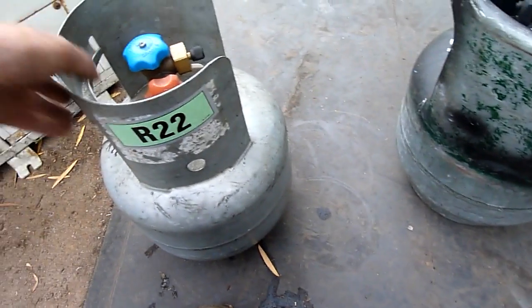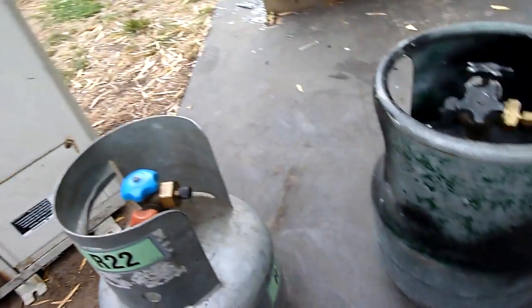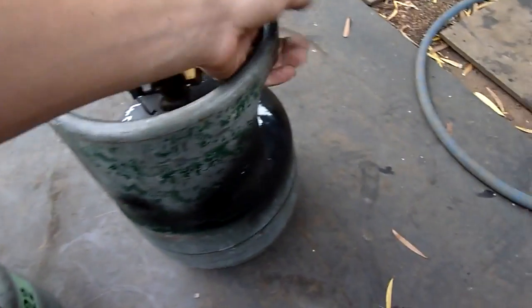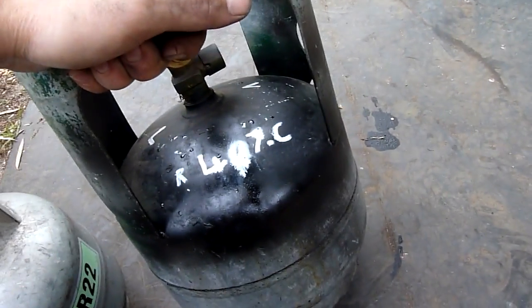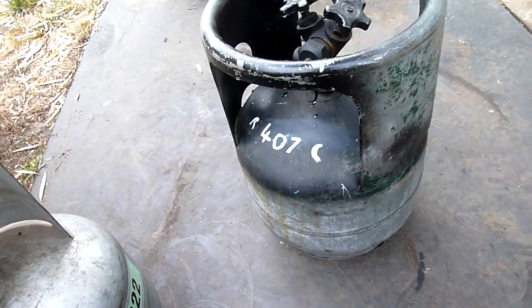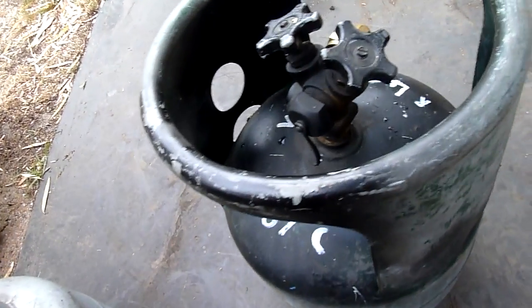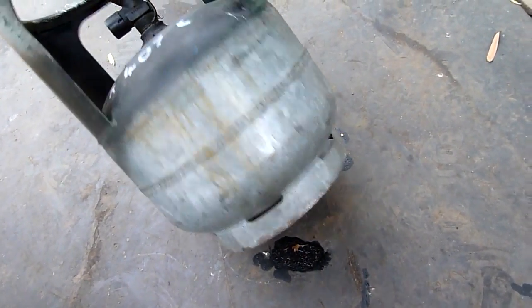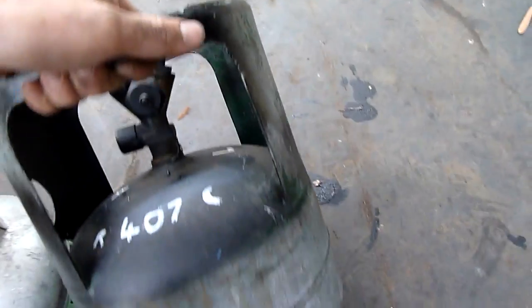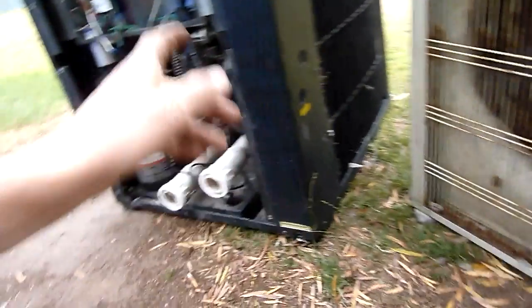I've got a nice bottle of R22 reclaim. This one here I haven't reclaimed yet — I want to try and run it — but the other ones are pretty much toast. This one here is R407C, which is an unusual mix. I think it's a mixture of R32, R134A and something else. I can't quite remember it. It's an odd one. There's about three kilos in there, if not more, and that came out of that one.